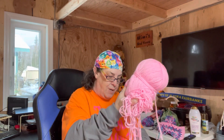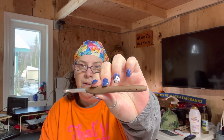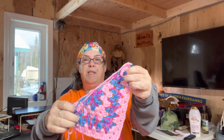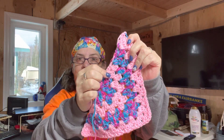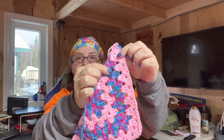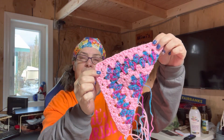Let me show you what I have so far. I'm using a J, 6.0 millimeter hook. I just started working on these today — I try to do two rows every day. So this is what I have so far. I started with the Red Heart Super Saver, did two rows, then two rows of the Caron, two of the Red Heart, and then two of the Caron. I just finished making these two rows.